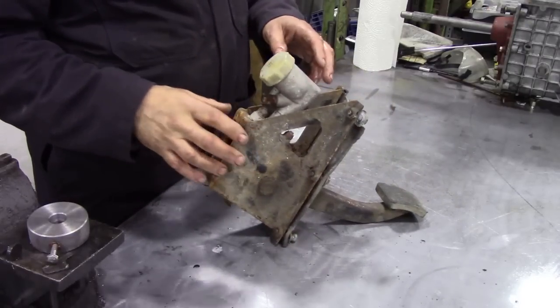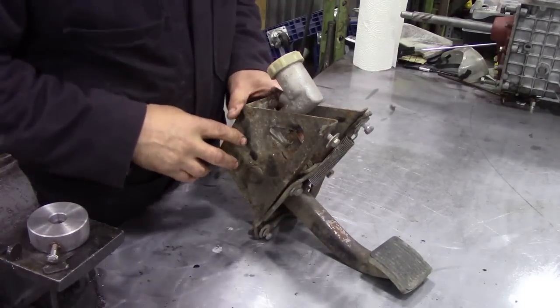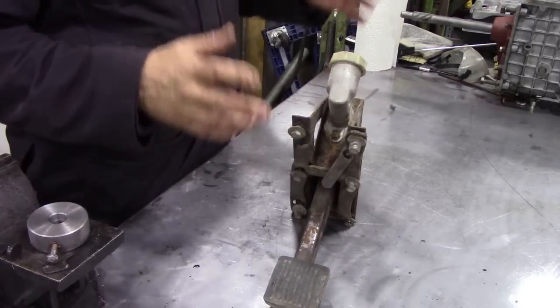I'm going to change my ideas on my 110 project from an automatic back to a 300 TDI manual, so I need a clutch. I need a clutch master cylinder and a tower assembly.